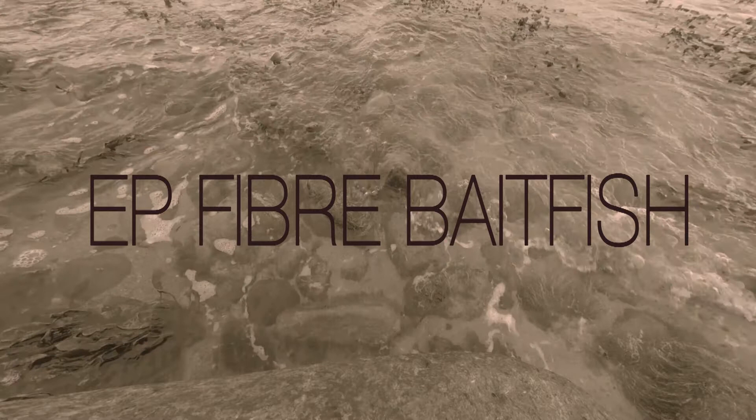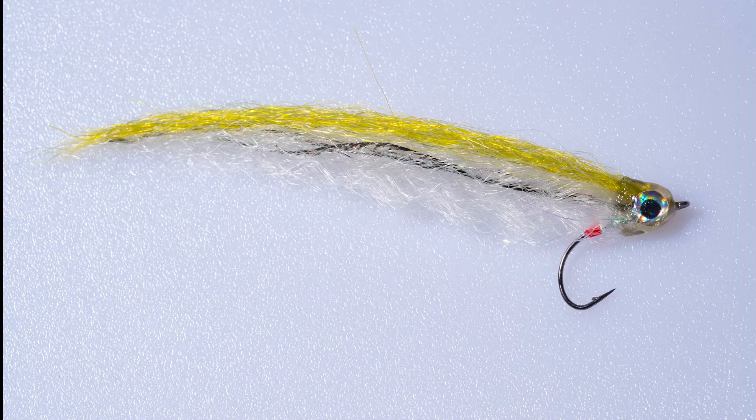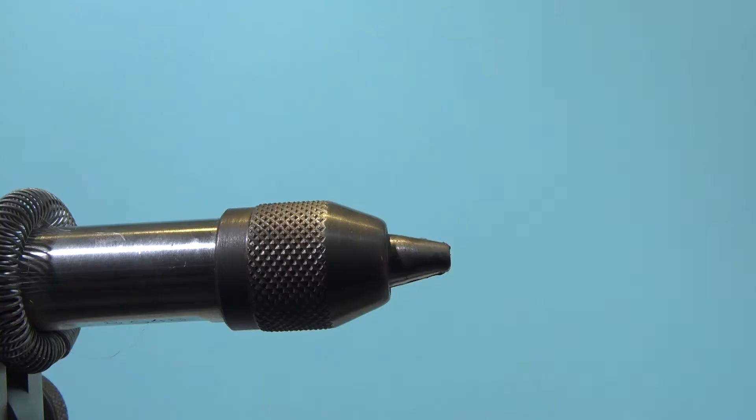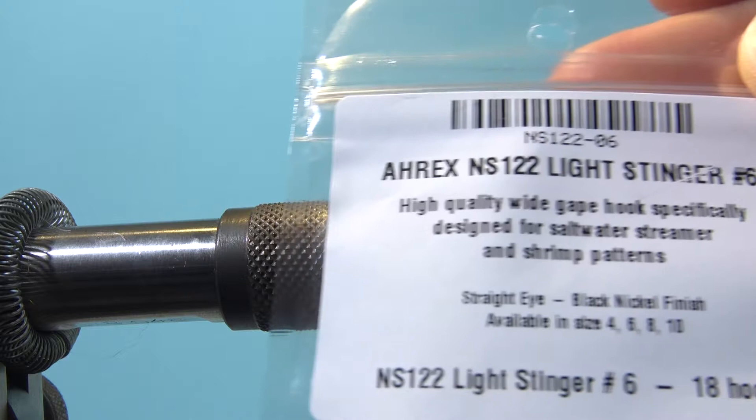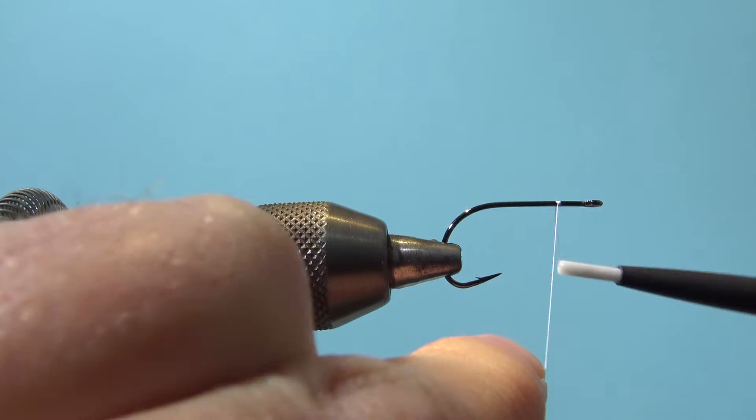Hi and welcome to Fly Fish Fly Tying. Today I show you how to tie an EP fiber bait fish. You can tie this fly in different sizes, so you can use hooks up to 2.0 or whatever. You just need to make sure that your fibers are long enough, but the fibers I use here are definitely long enough. I use an Eryx NS122 here and a V-verse white thread.